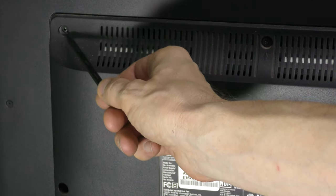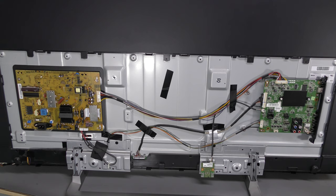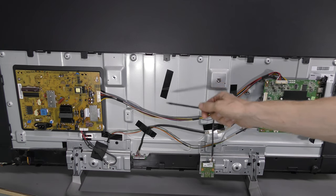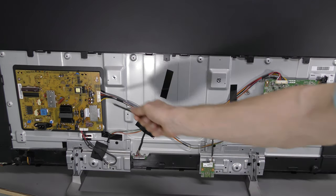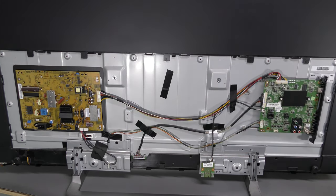One screw is missing here — I wonder if someone has been inside before me. The cover is off, and look, this bunch of wires is not under this piece of tape. Is this another sign that someone might have been inside? Anyway, let's have a look. This is the main board. This looks like a Wi-Fi module.